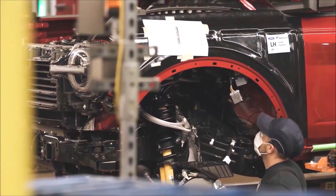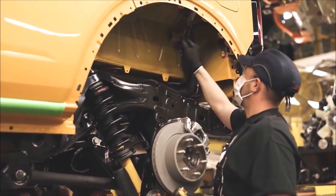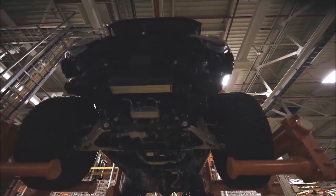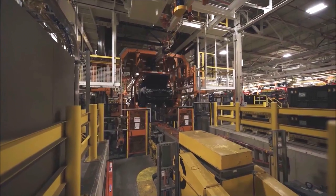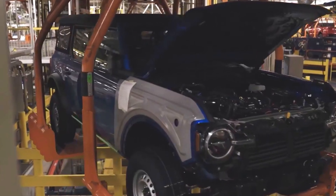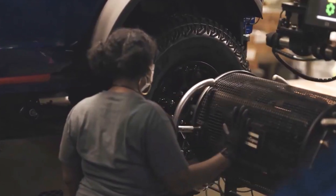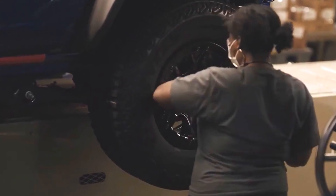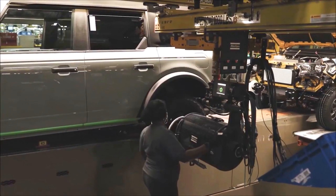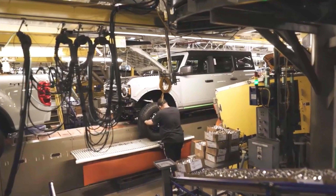After connecting the body to the car chassis, the wiring is connected and the car's shock absorbers are attached. The Bronco is now a mid-size SUV, bringing its chassis and powertrain closer in size to the Ford Ranger. Here you see a female employee taking care of fitting all the wheels on this original-looking Ford Bronco.